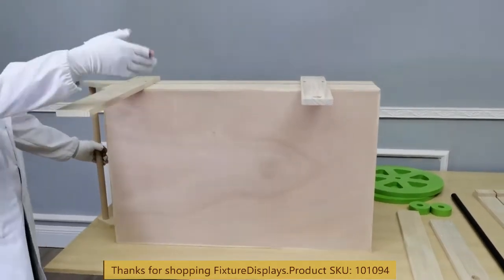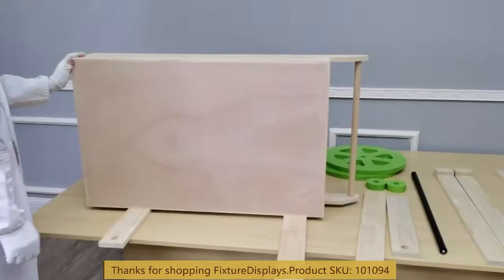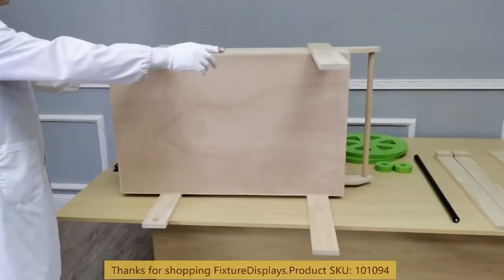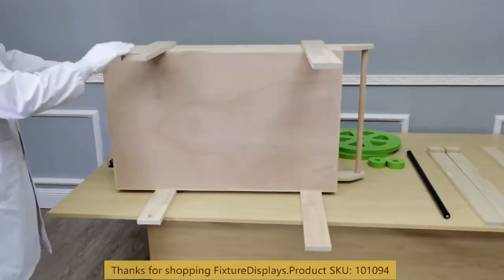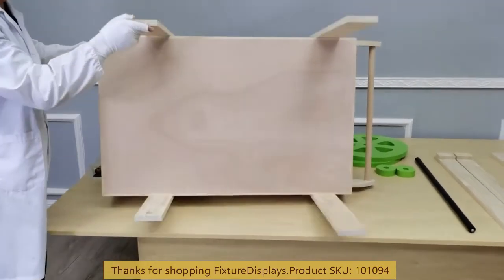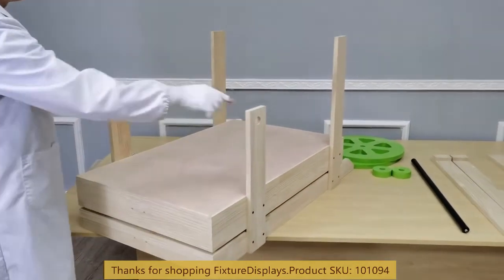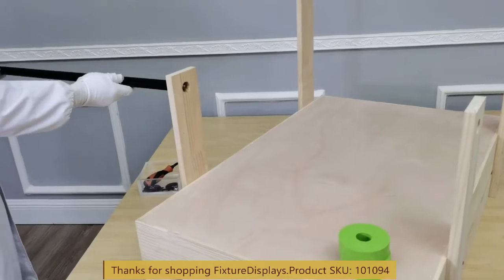We're going to do the other side the same way. Now we're going to install the support for the legs for the front end — exact same principle, four screws to match up.